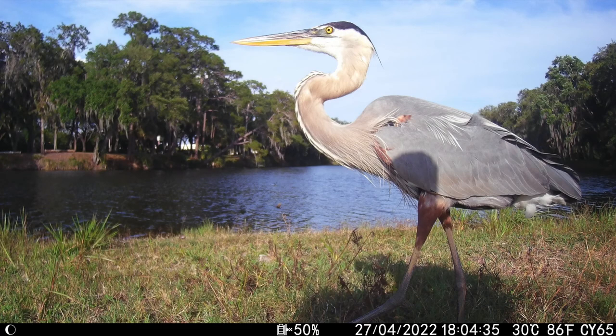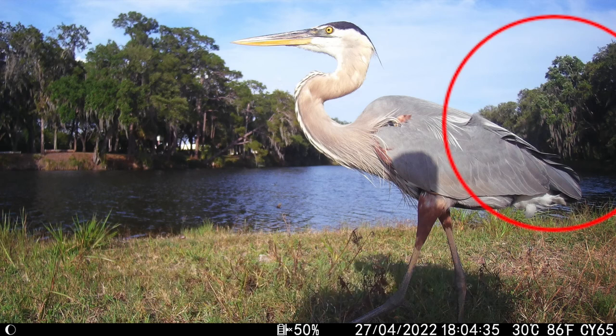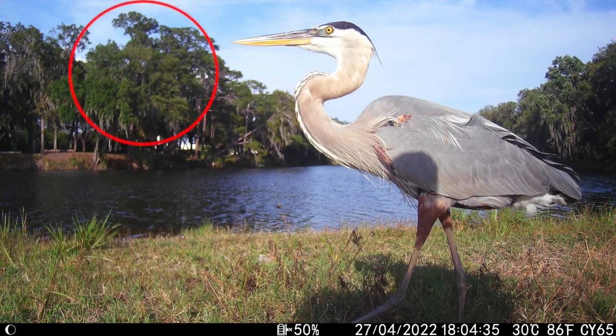I had the third camera out just for a little while before we left Florida. Some of the pics, like this bird up close, were really good. The bird was clear, but if you notice the trees across the water behind the bird, those are clear, while the trees about the same distance across the water in front of the bird are a little blurry.